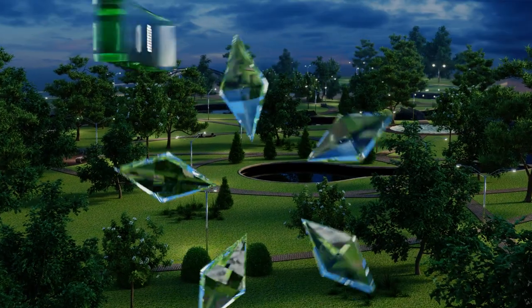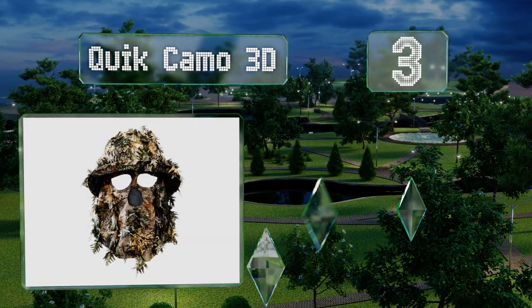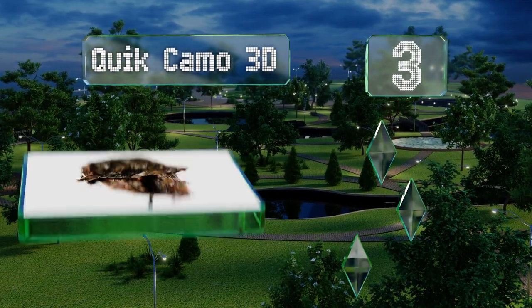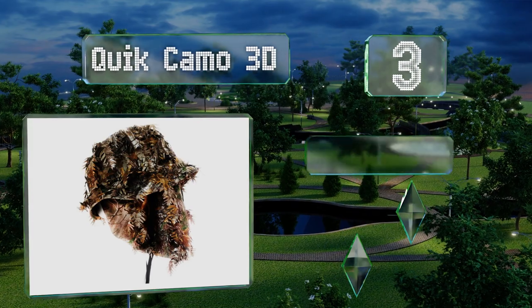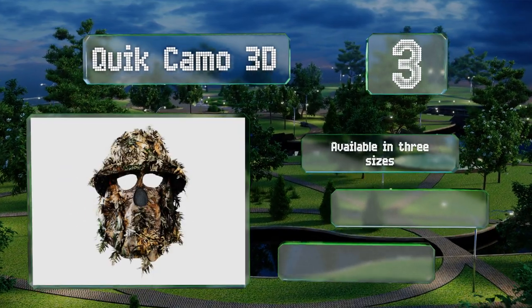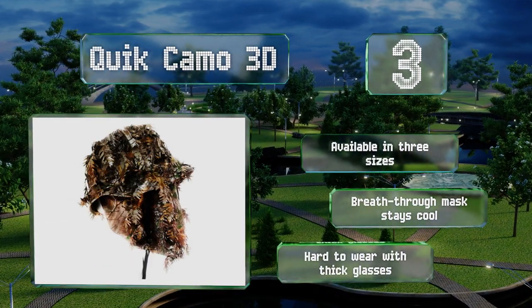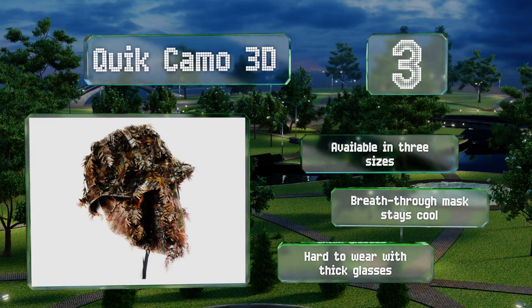Nearing the top of our list at number three, when the intended prey is fowl, the Quick Camo 3D is a bucket hat and face mask combo that'll break up the outline of your face without blocking your sight. It provides great UV protection and the moisture-wicking fabric dries quickly. It's available in three sizes with a breathe-through mask that stays cool, but it is hard to wear with thick glasses.